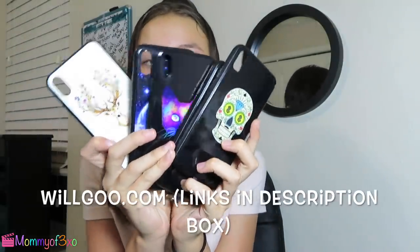I rate these a 10 out of 10, all of them, because they work really well. Thank you so much to willgo.com for letting us review your products — I highly recommend them, you guys should definitely check them out. All of the links will be in the description box below, so comment down below if you're going to check them out. Thank you so much to willgo.com again for sending us these, and I'll see you guys next time, bye!